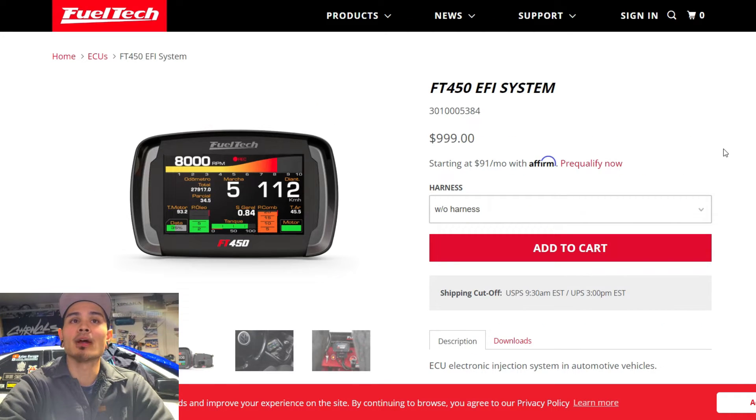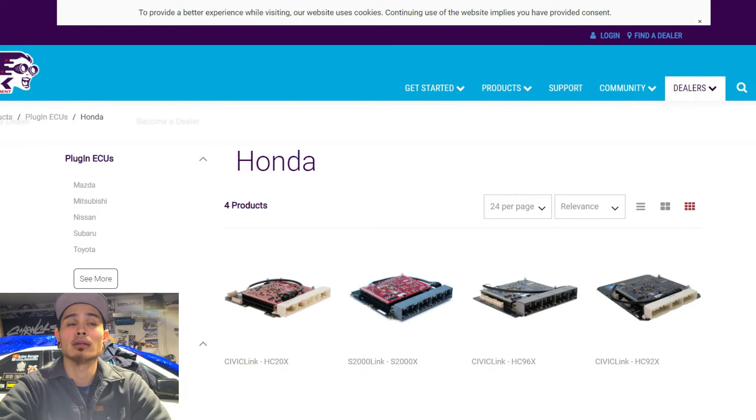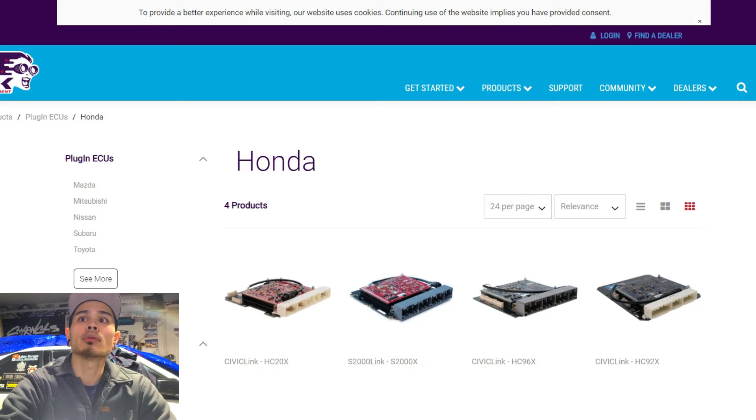The only thing is I haven't found many good step-by-step videos specifically for Hondas — B-series, K-series — covering tuning or base map building with FuelTech. Evan's Tuning is about the only one I've seen do that. For getting your car started and building a base map, Haltech has a lot of Honda-specific videos, and I believe their software even includes Honda base maps already. FuelTech I'm not sure about — it may receive updates over time. If you're taking your car to a reputable tuner, that's not something you need to worry about.